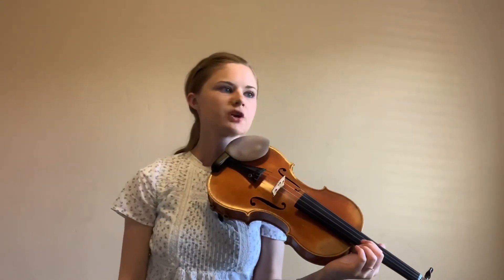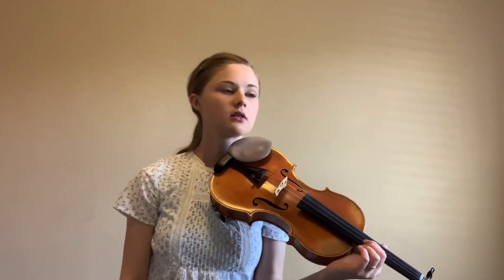In measure 11, we've got another Rit — Ritardando — so we're going to get a little bit slower. Then we've got a Fermata, so we're going to hold that E for a while. In measure 13, we've got A tempo — we'll go back to the original tempo. We've also got a decrescendo in measures 11 and 12, so we'll get a little bit quieter as we get slower.